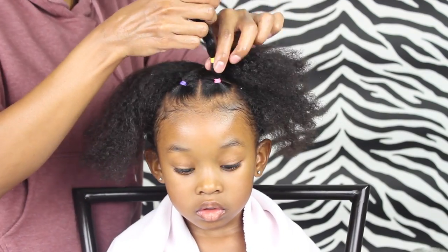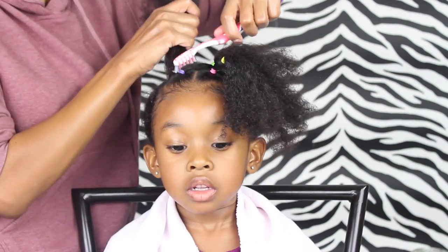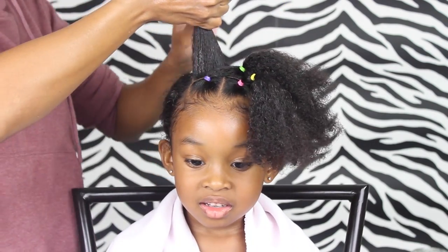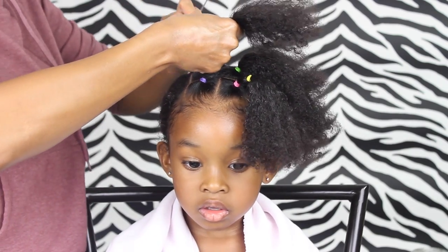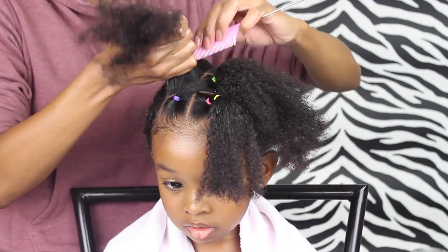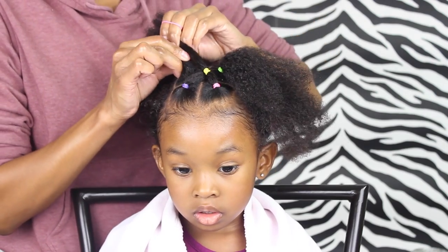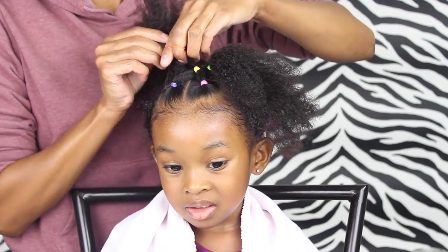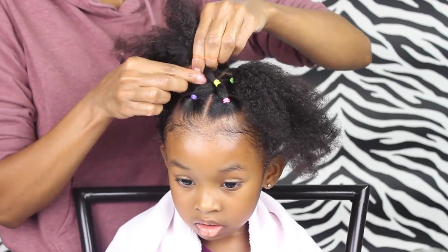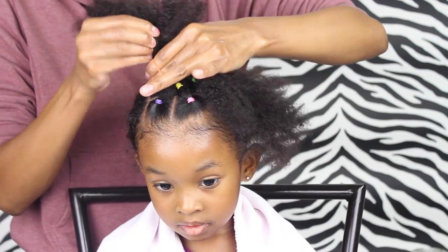Now you have two elastics in this part. We're just gonna add some of the control paste to these edges, make sure it's all detangled again, and then I'm gonna grab that other ponytail that I just put that elastic in and put it together with that part and put another elastic in.